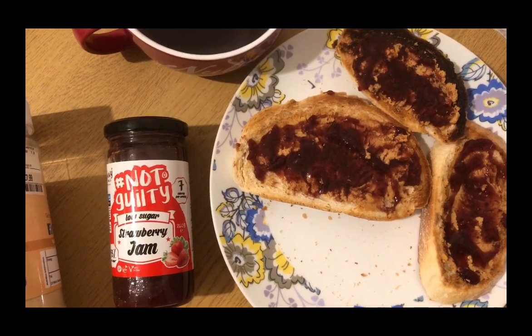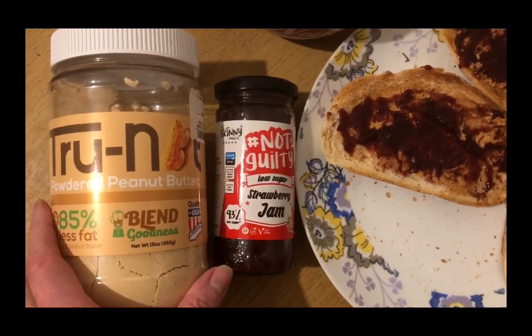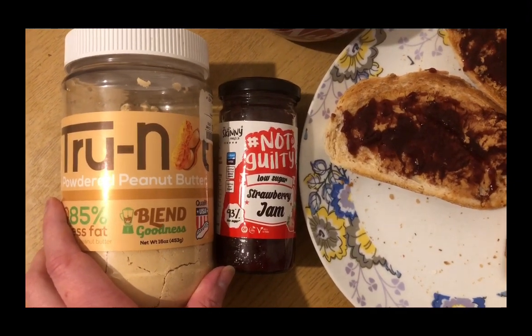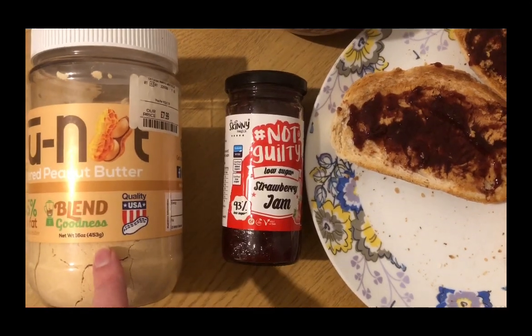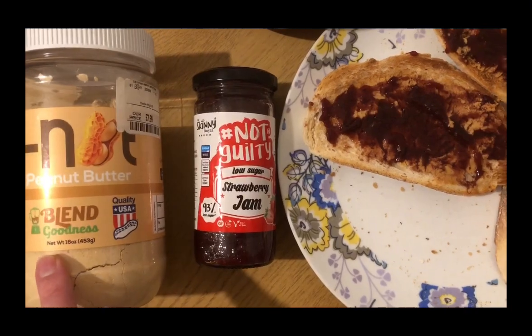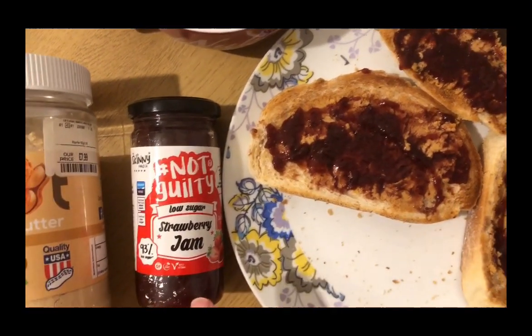This is my breakfast this morning. I've got peanut butter and jam on toast. I've used 20 grams of the True Nut powdered peanut butter — I got this from TK Maxx. There are other brands, but you tend to get more for your points with this one than any other. I've mixed it with a little bit of water and spread it on the toast.